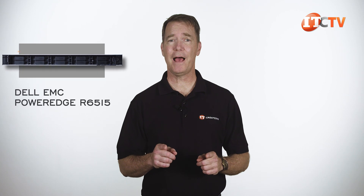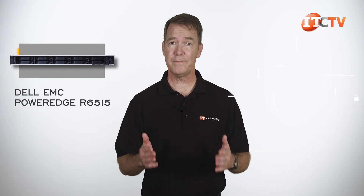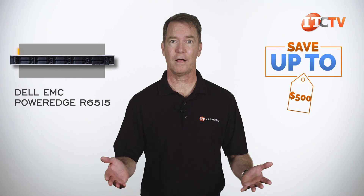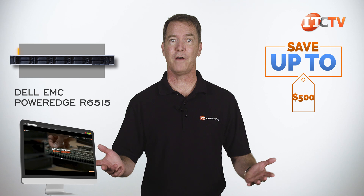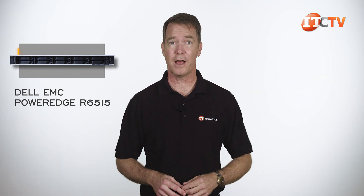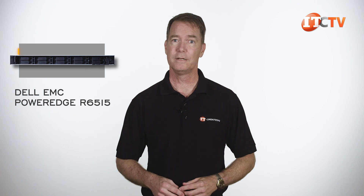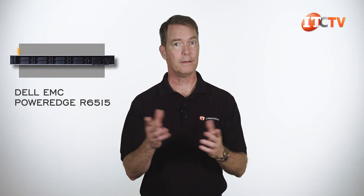Are you interested in the Dell EMC PowerEdge R6515 server? For a limited time, you can save up to $500 off a system listed on the site or one that you configure, valued at $5,000 or more. Just hit the link to start shopping, and when you're ready to make a purchase, just mention this video.